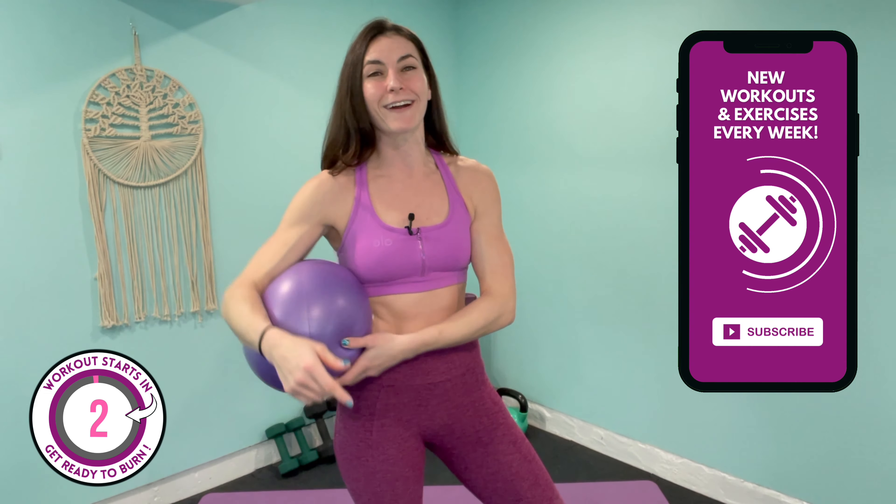Now if you don't have one of these, please don't worry about it — you can use a pillow as a replacement, and what it's gonna do is increase the intensity of our abs workout today. Smash that thumbs up button for me, subscribe if you haven't already, and be sure to make it to the end where I'll be announcing what our next guide is gonna be. Alright everyone, let's get started.